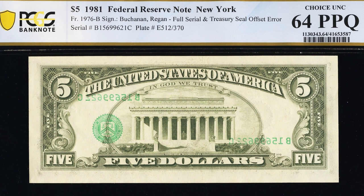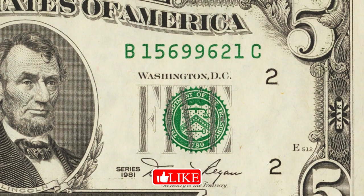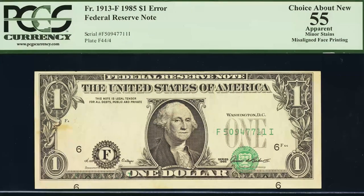Here is an older five dollar bill from 1981. On the front, the seal and serial numbers look shifted a little to the right — it is an offset error. We'll see it bleeding through, with the green seal and serial numbers visible on the back of the bill. This five dollar bill sold for over $215 and is in very nice condition.